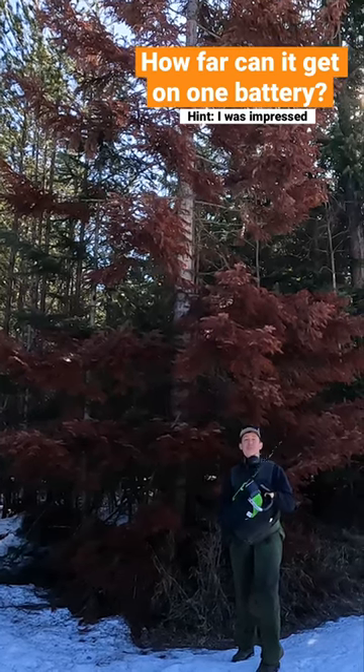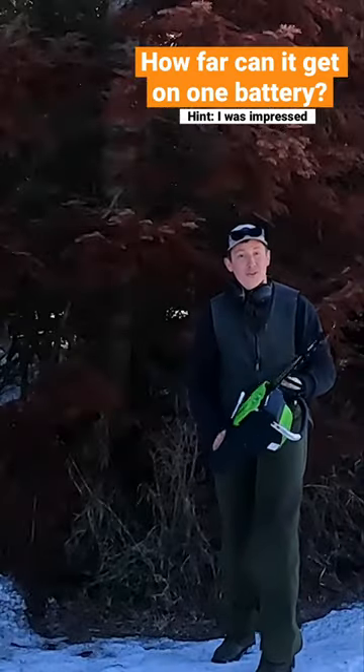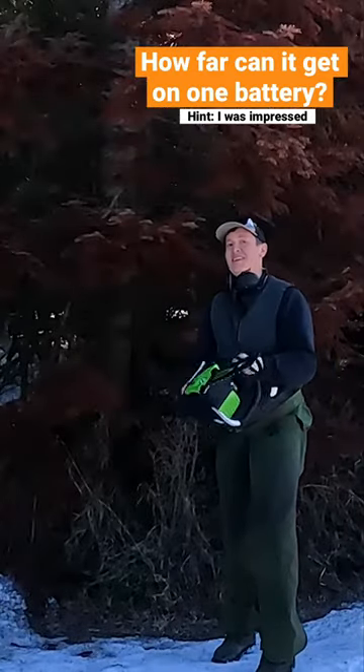This is the Greenworks Pro 80-volt chainsaw with an 18-inch bar against a large, dead fir tree. How will it do? Let's find out.